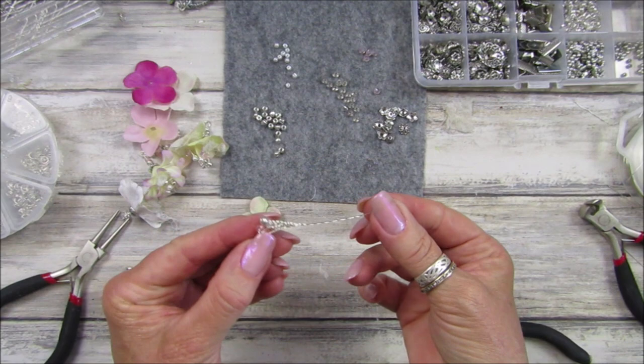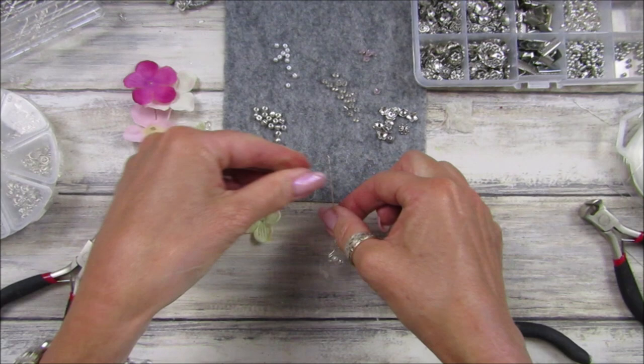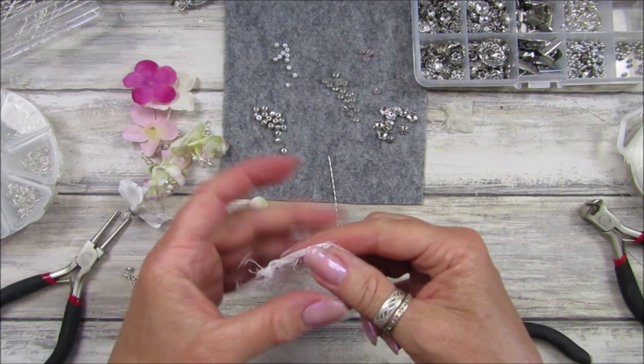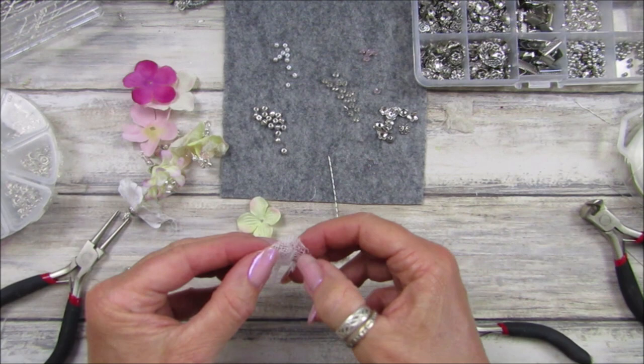I'm going to take another bead and pop that on there — that's almost like a little stopper. Now I'm going to get some cheesecloth. You can use cheesecloth or lace, or any little bits of fabric that you want to use — any little sort of leftover bits.